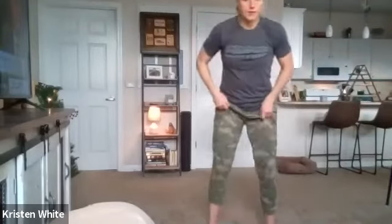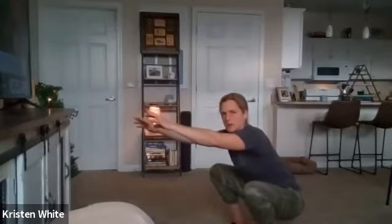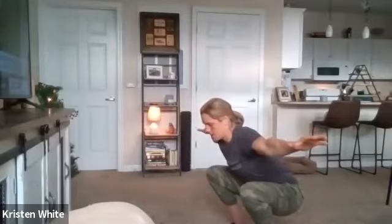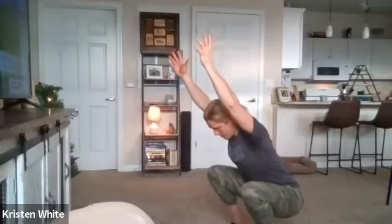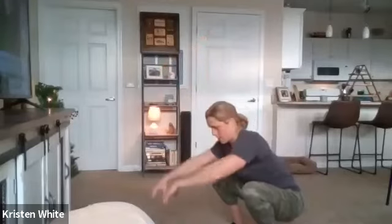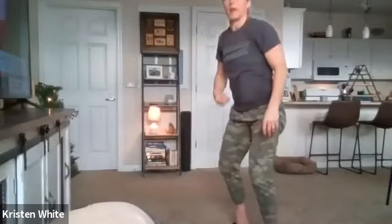Our next one is a squat hold, in three, two, one - and down. It's easier if your arms are out in front like this. Breathing - try to keep your heels on the ground. Bring your arms out to your sides. Arms up overhead - this is the hardest one. And slowly stand. Great job.